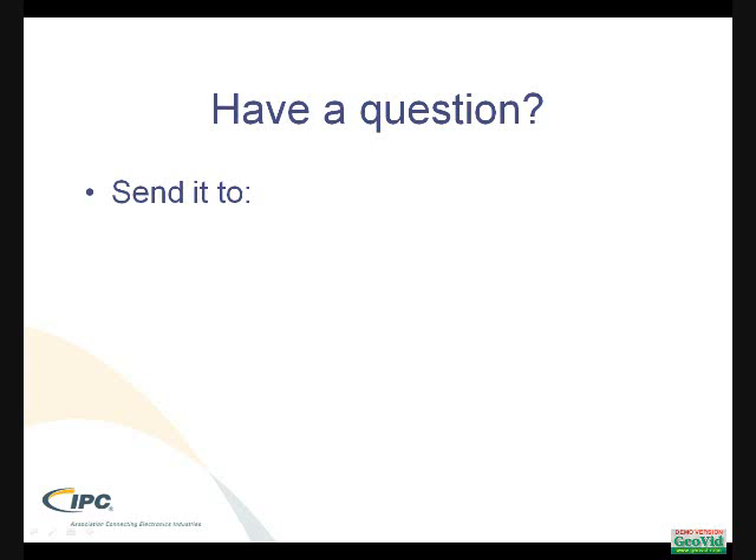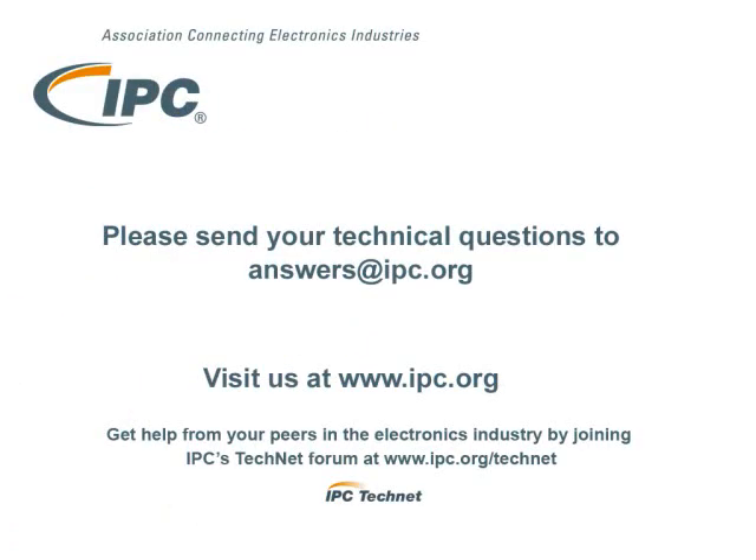If you have a technical question that you would like us to address, please send it to answers@ipc.org. Thank you.